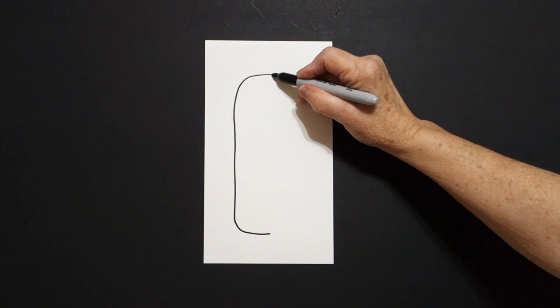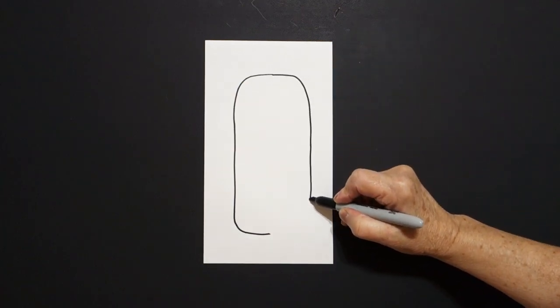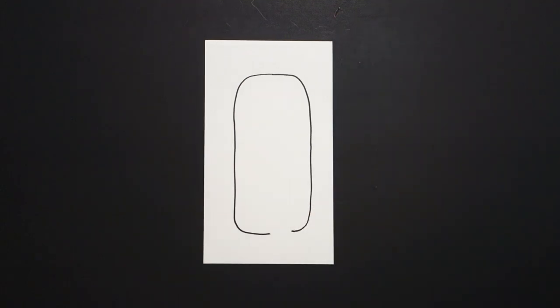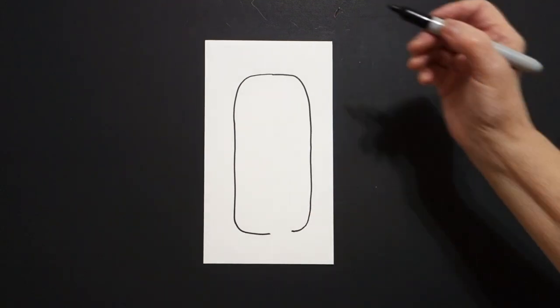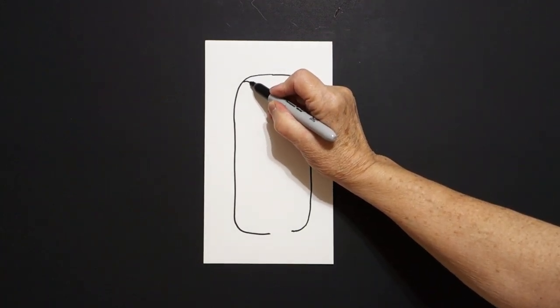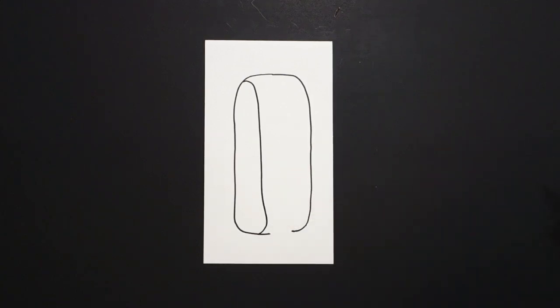Come back to the dot. Straight line, curve line, straight line down, curve line over, leave it floating. Come back up here on the left and we're going to draw a big curve line, straight line, curve line down, connect.